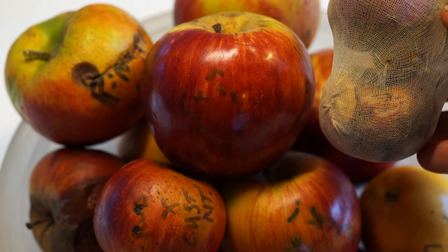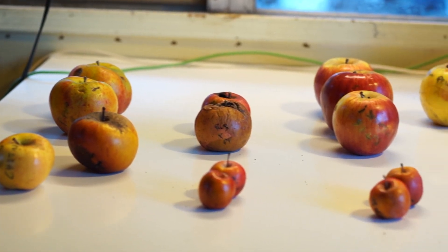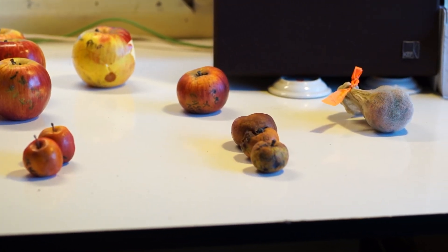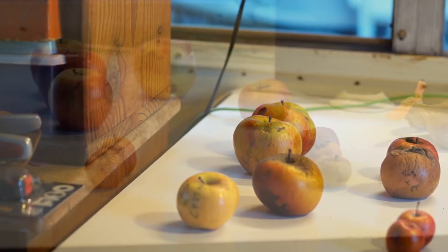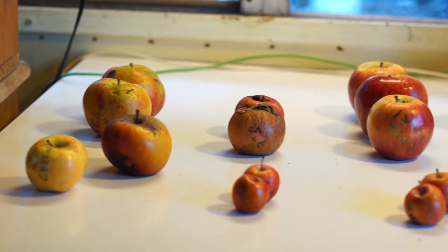If you pollinate earlier in the season you should get better results. Early to mid-season is kind of ideal, I think. You can see here that I have all these apples grouped by crosses — each group is an individual cross. There are at least eleven different crosses. Some of them have as many as three apples, some have two, and a lot of them just have one.